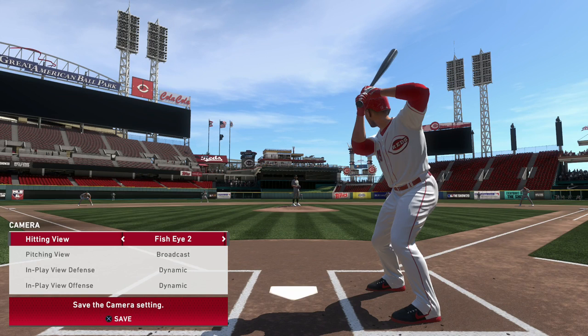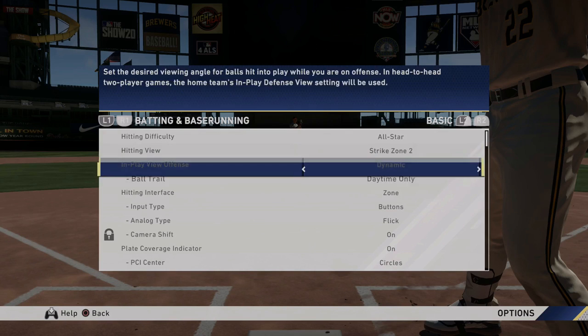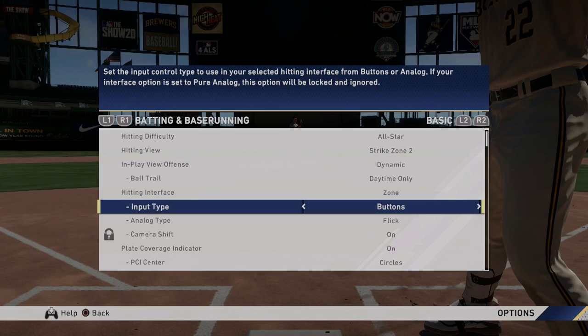Aside from the camera, the other setting you'll want to mess with is your hitting interface. For this, there really is no other option — if you want to have the most control and in turn the most success, utilize the Zone interface, which will give you the PCI while at the plate.